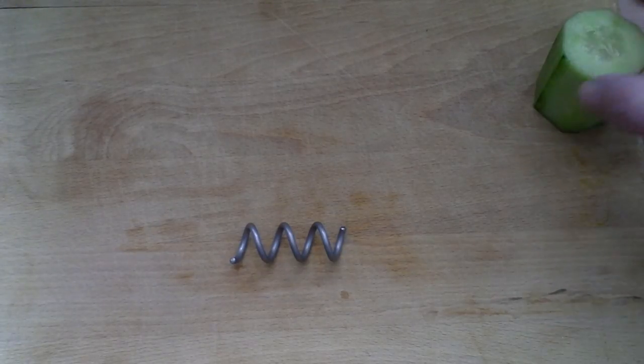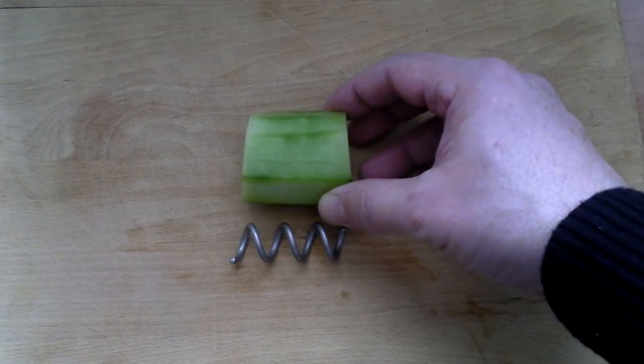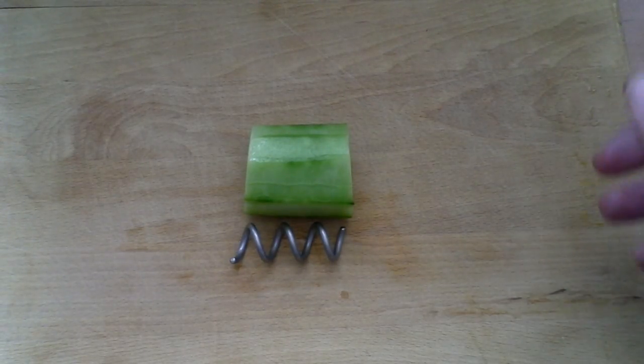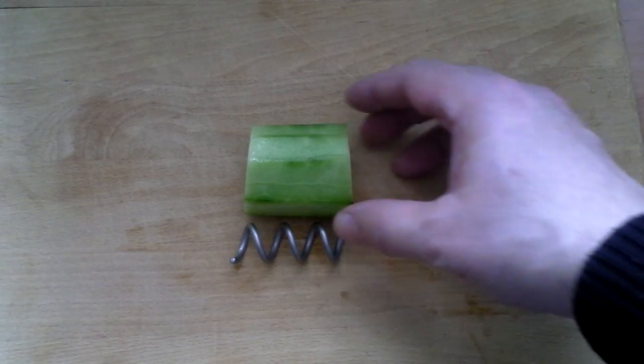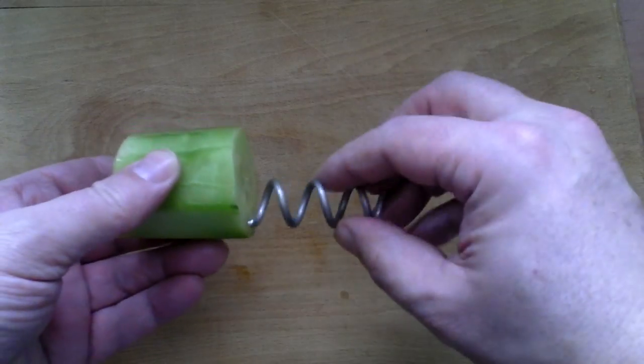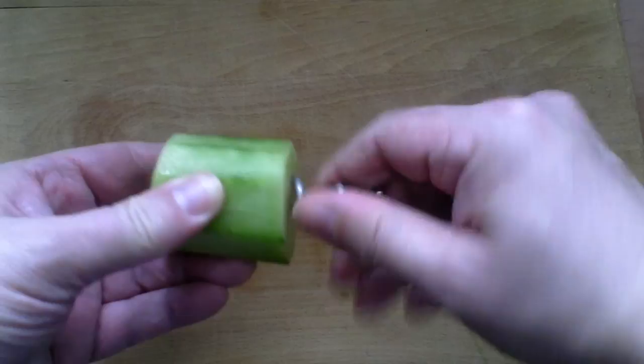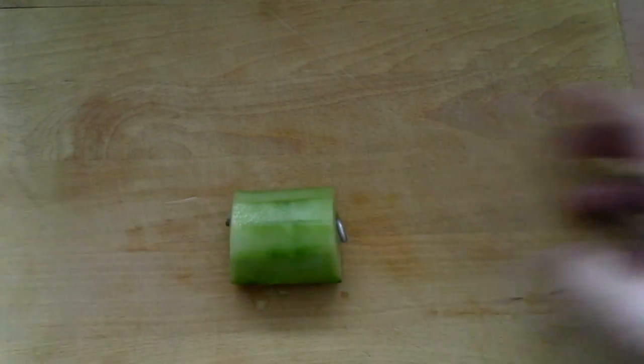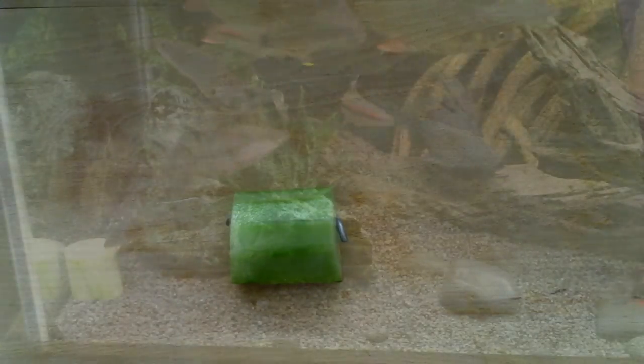All I've done here is take a similar sized piece of cucumber — some people slice it into very thin strips depending on the size of your fish. But all you have to do with this is screw it in straight up the middle; you can go in through the side, it's not really a problem either way. That's it, ready to go — let's pop it in the tank.